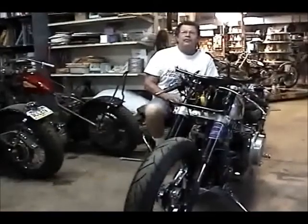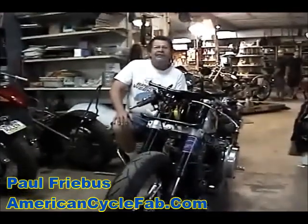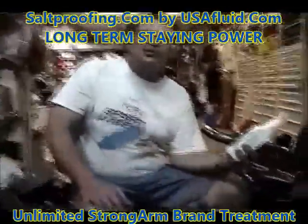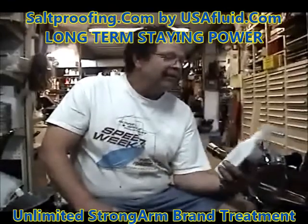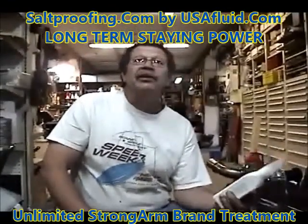Tell everybody who you are and what you do. Well, Frank's been helping me with Strong Arm products — Mr. Strong Arm himself — for years now. When I first started racing at Bonneville, it was interesting because we built the custom bikes to race out there.